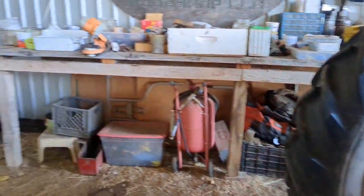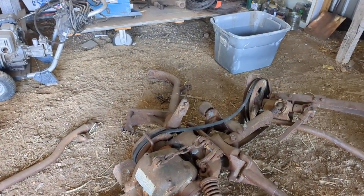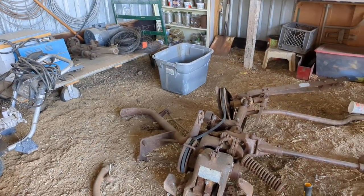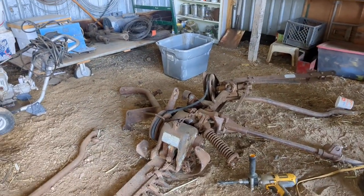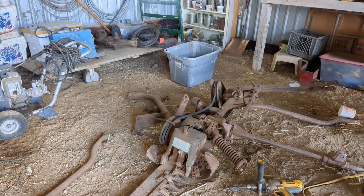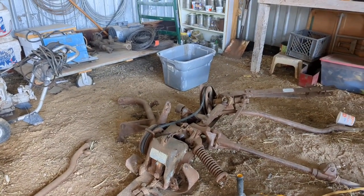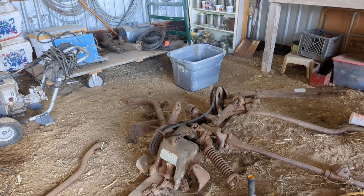I think I forgot to mention in the last video — this Ferguson sickle mower, the main reason I wanted it. I've got about an acre of hay down in what we call the spring pasture. There's two acres down there, and one acre is quite wet, so I can't get on it to cut the hay in the fall. And when you cut it with a swather in the fall, it's just too thick — it plugs up my swather, too thick to cut — and also when it's laying in the windrows, it doesn't dry as easy. So I'll be using this down there on that one acre piece to cut it and just let it lay out to dry, and then I can rake it and bale it up.